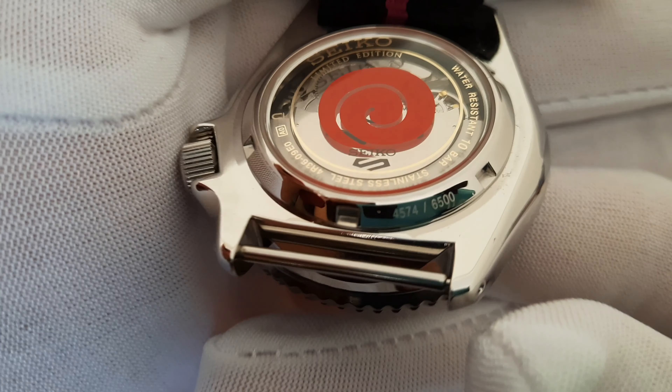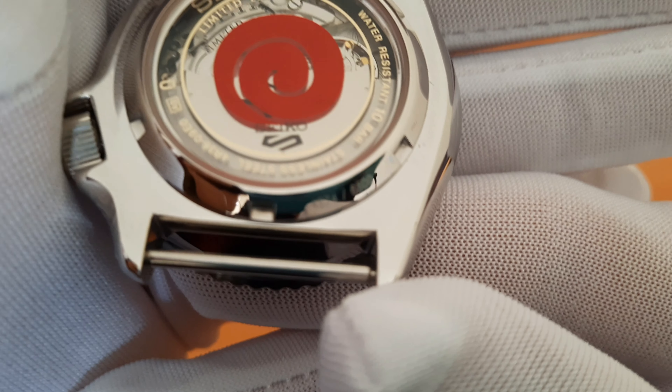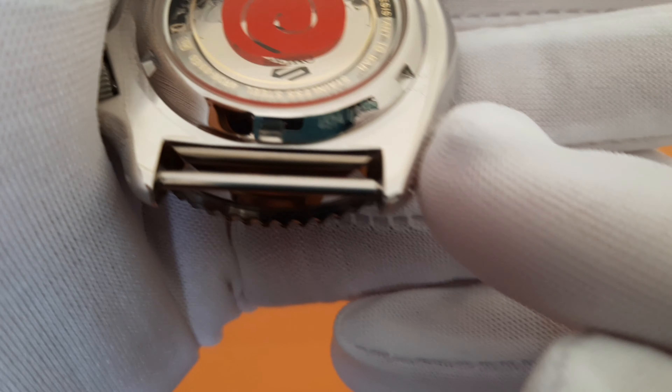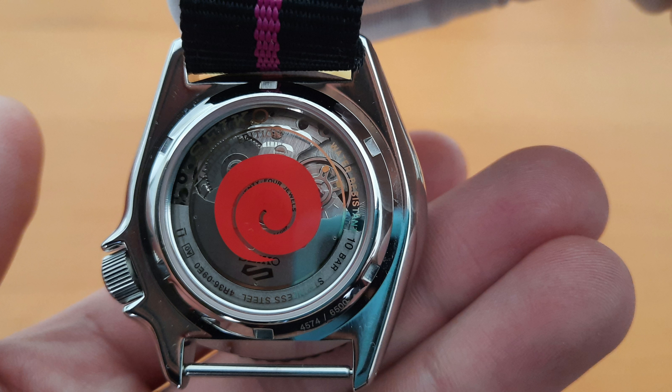And the serial number of 4574 over 6500, which is the number of pieces released worldwide. It has water resistance of 10 bar, or 100 meters.